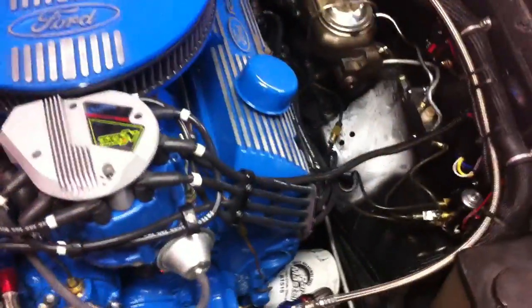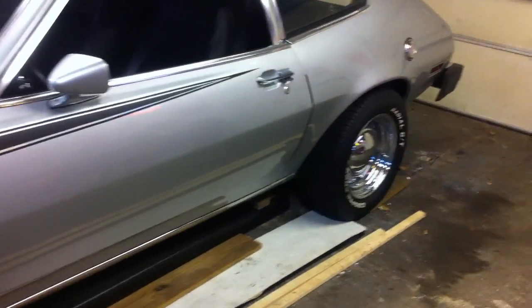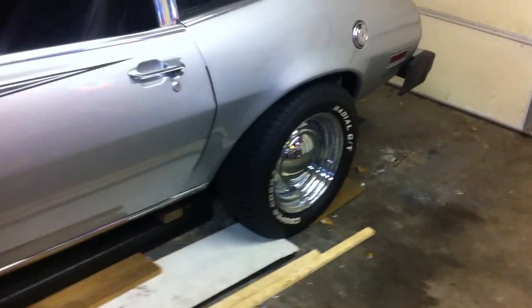As far as the suspension on it, it's been lowered 2 inches in the front, 3 inches in the rear. It has 14-inch tires in the front, 15 in the rear.